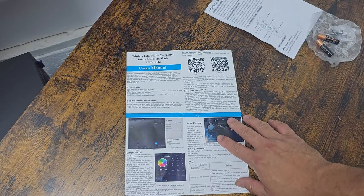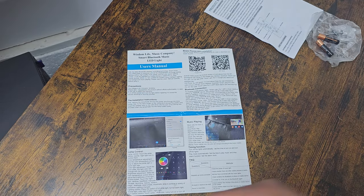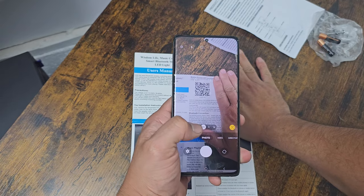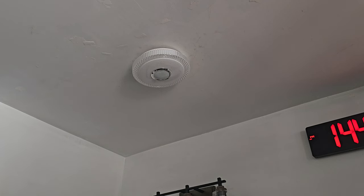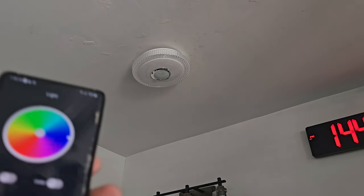We're going to download the application on our phone from the Google Play Store. We're going to go ahead and download it - it takes us to Smart Light Pro. We're going to go ahead and turn on the light.